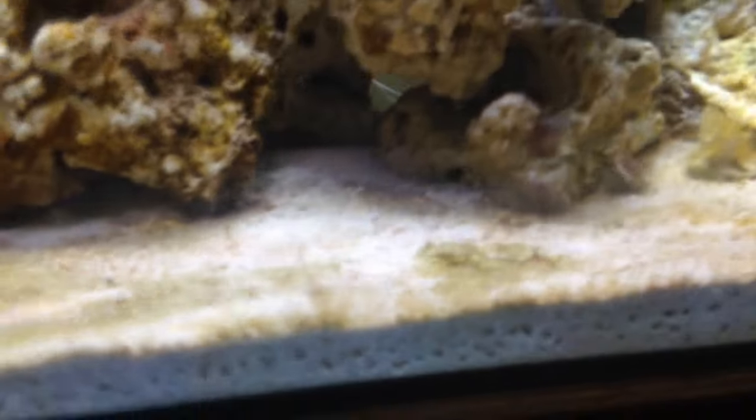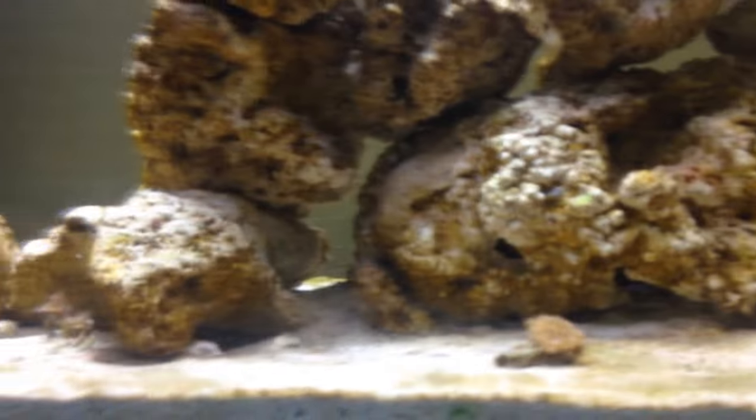I'm here with a couple of stenops shrimp. They're not going to be visible right now as they're hidden somewhere in the tank. They've already settled in well.